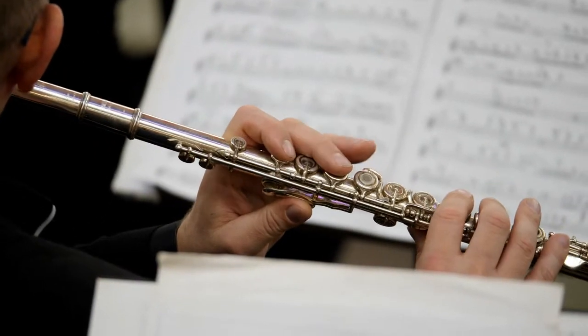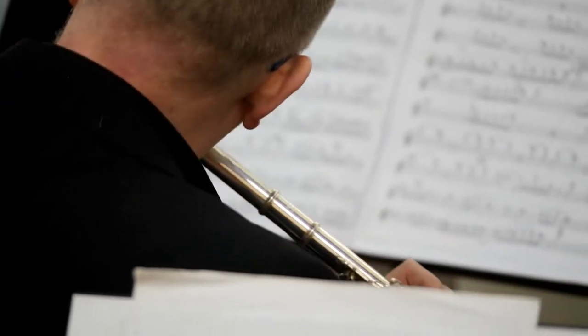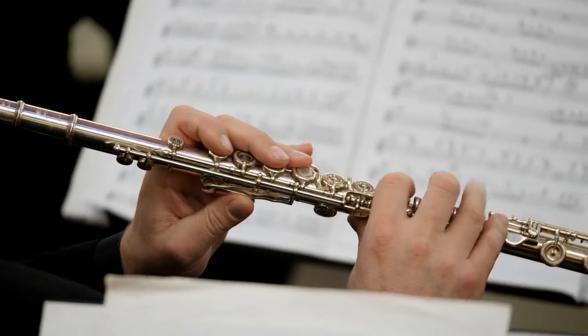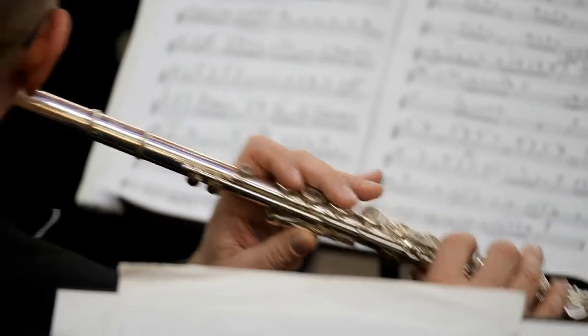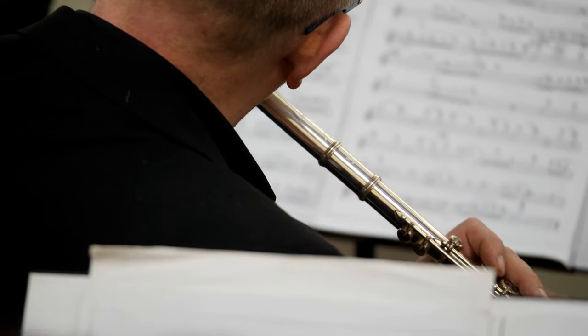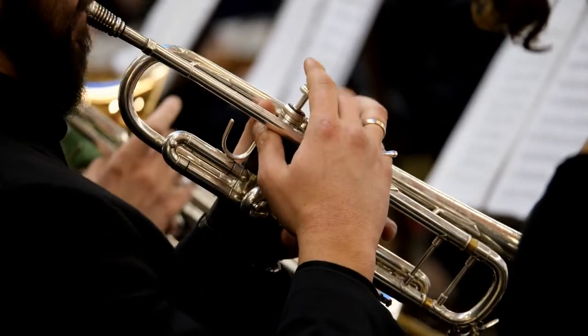How and why does this work? Sound is produced by the vibration of air blowing across the open hole at the end of a resonating tube. This is the same way that sound is produced through a trumpet or a recorder.